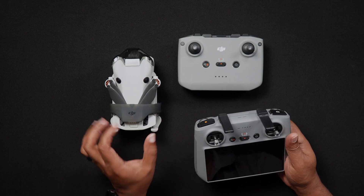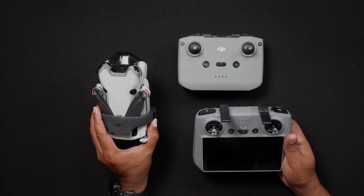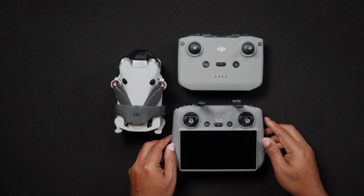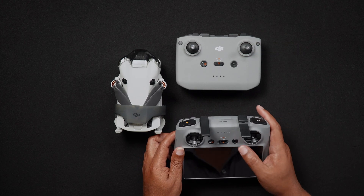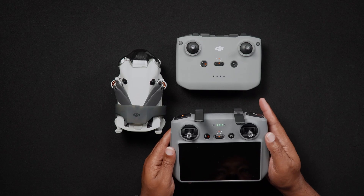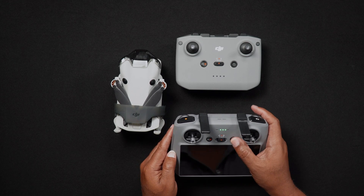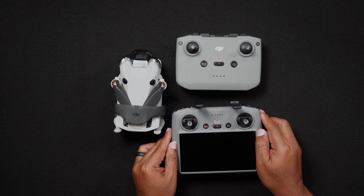First we'll talk about charging the batteries. Although new drone day is exciting and we want to get out and fly immediately, the first thing that needs to be done is to charge all of the batteries that come in the various packages and combos, including the remote controller batteries. Although the remote controller might have approximately half power when initially opened, it is important to fully charge the remote controller.